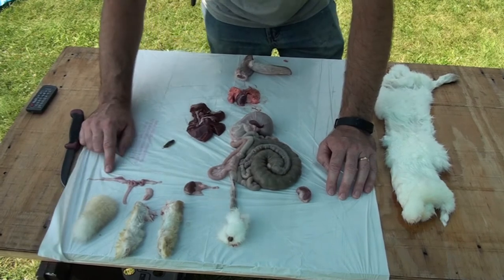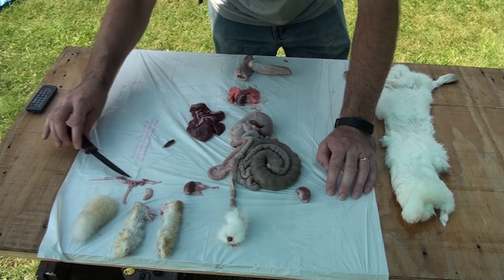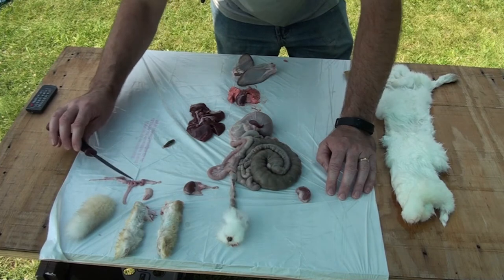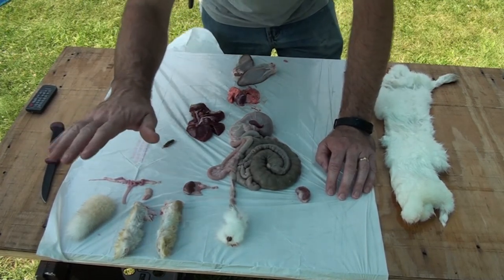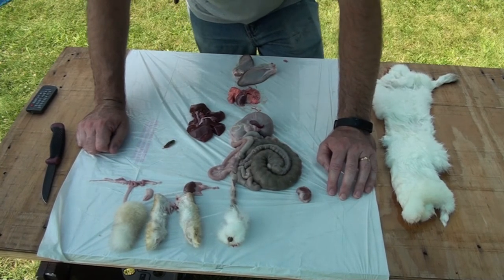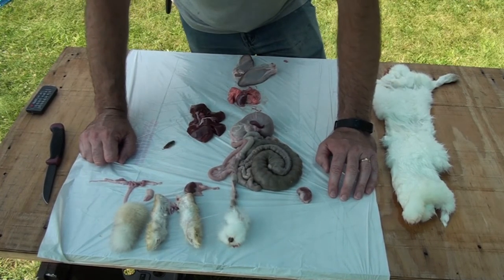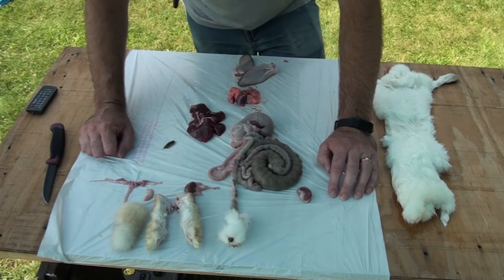This last rabbit that we processed was a female, so these are her reproductive organs — her ovaries and her uterus. Her ovaries are on the end, and her uterus, as you can see, is a doubly horned uterus with individual areas where she can carry multiple babies at once. Last but not least, we've got the bladder, and the feet and tails. The feet and tails can be used for a little extra income on your homestead. You can clean them and soak them in a saturated solution of borax, then place them in a jar of rubbing alcohol and allow them to dry. That will cure them and remove all the moisture so they will not rot.